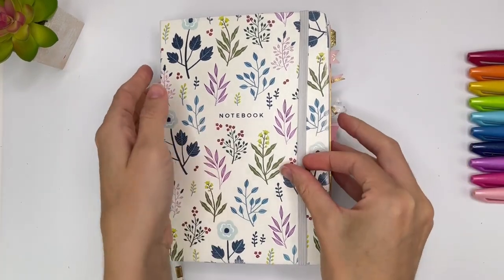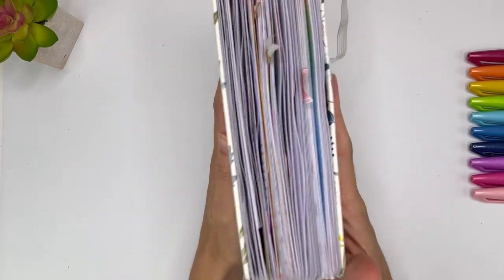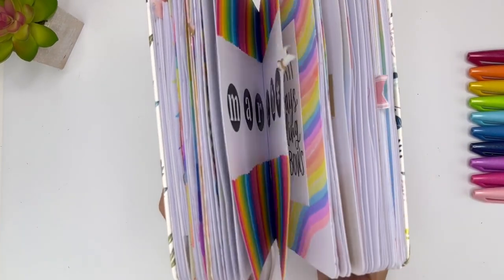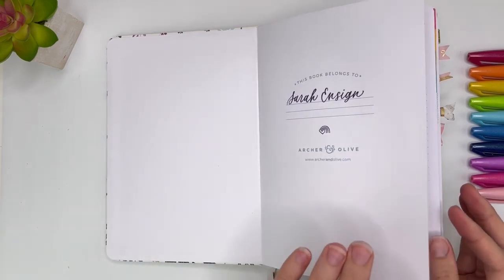Hello lettering friend! I'm Sarah from Inside Insights, and this is my completed hand lettering journal. I am so excited to share this with you. This is my Archer and Olive journal — I have been loving it.